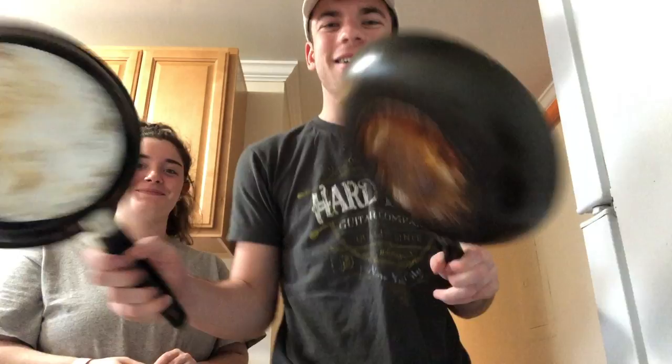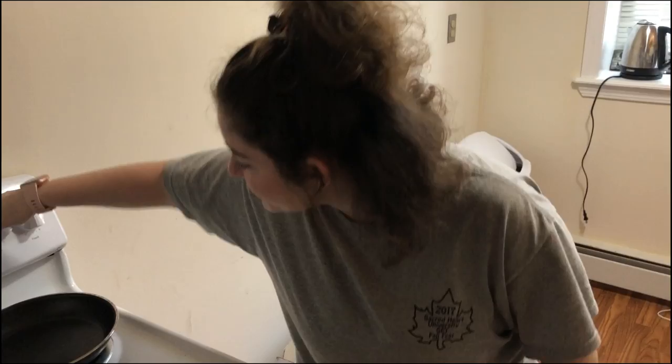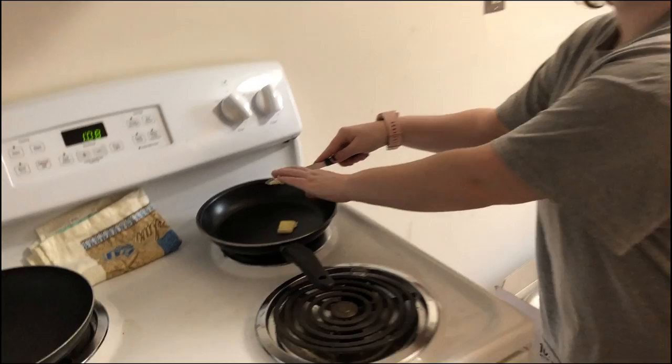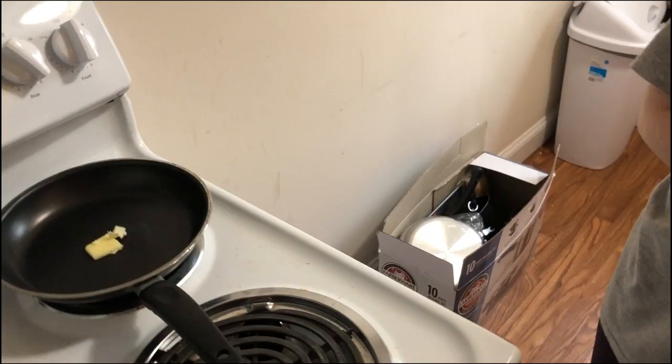Not to toot my own horn, but I'm an expert at this. Two pieces of bread. Butter. I'll turn this little doodad on. Let her rev up. Rev up those fryers! Oh, it's like an episode of Chopped. Just wait till she starts to melt. That's where we're at right now.